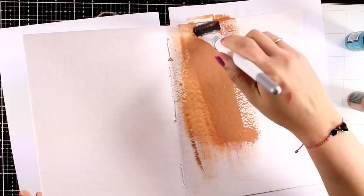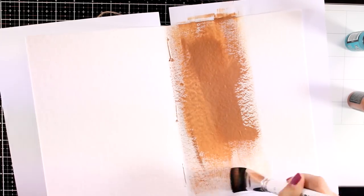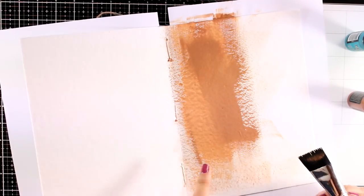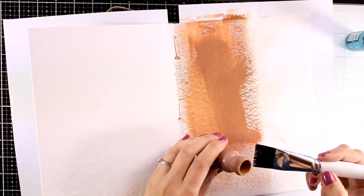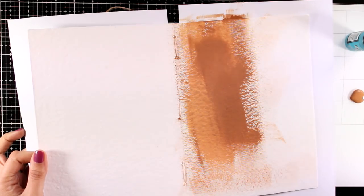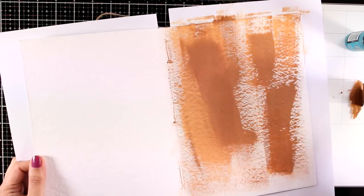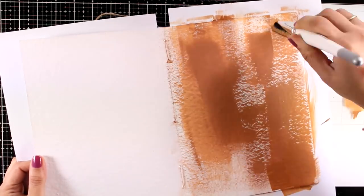I am going to start by applying some vintage photo and cover up both pages. Notice how my paint is soaked up completely by the paper and it is super difficult to spread it around. If you want to avoid that, make sure that you apply gesso beforehand. I will continue by adding more water on my brush to help spread out the paint easier. If you are recreating this, make sure that you apply gesso beforehand — it is going to save you loads of paint.